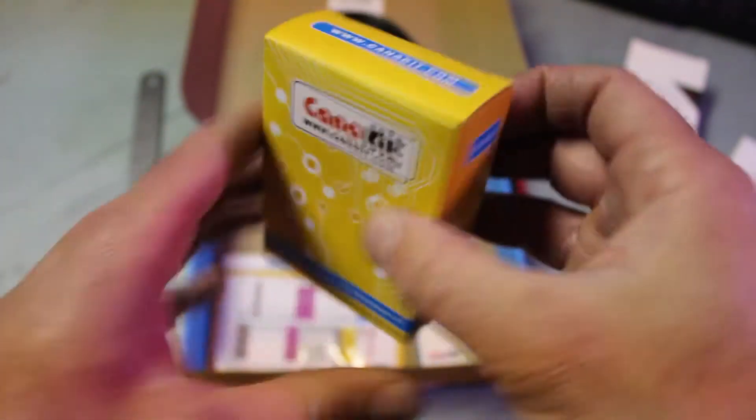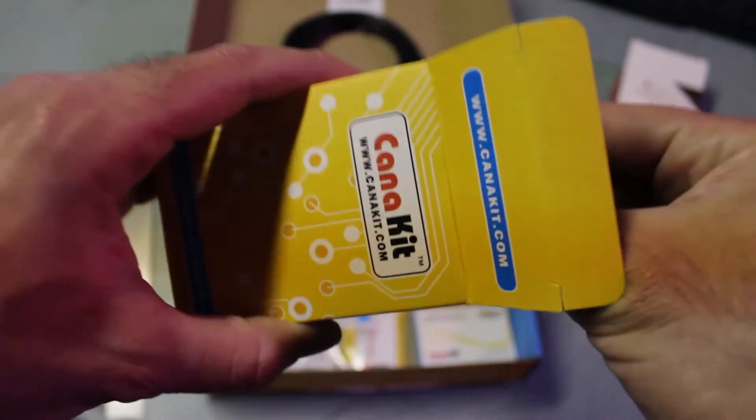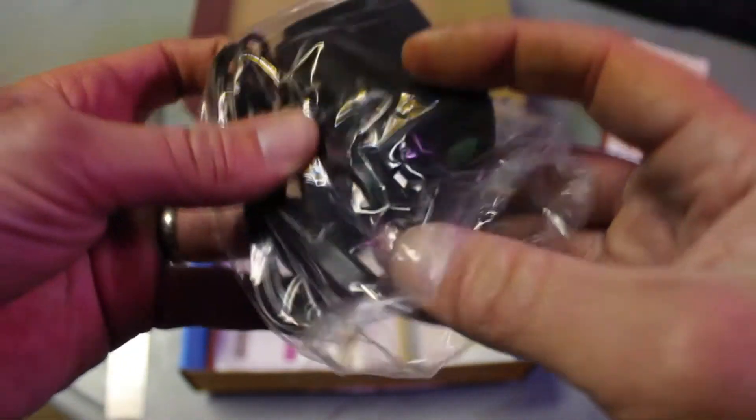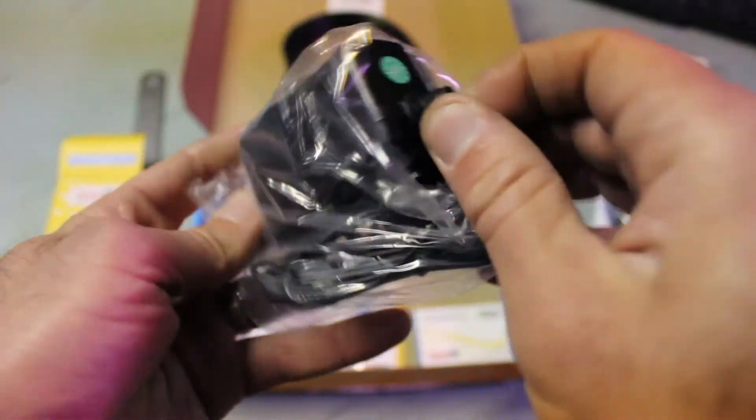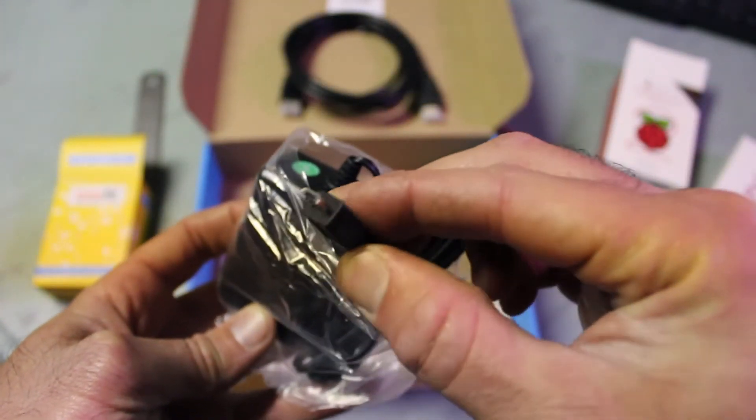Here's the power supply — it's got a little bit of weight to it. It must be really good quality; you can tell by the feel. It's heavier than your typical charger, except the wire is kind of thin. There we go — micro USB.